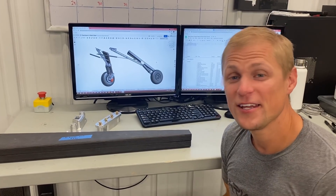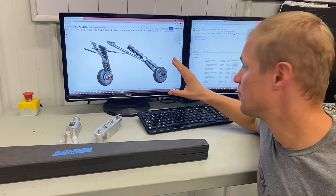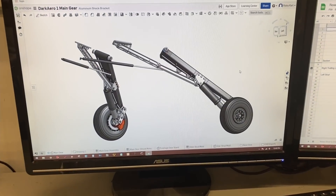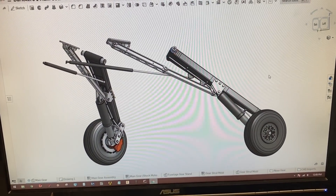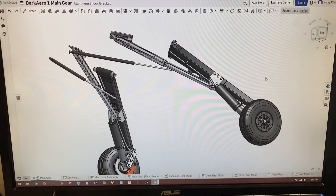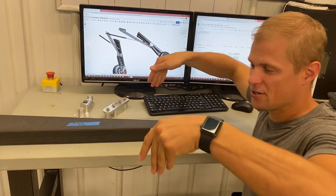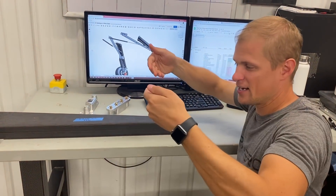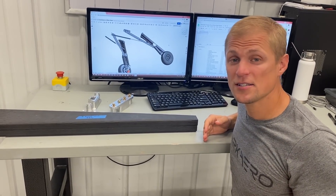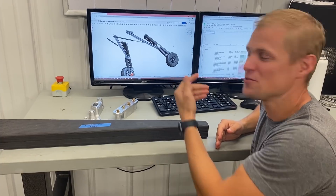I've been working on the main gear a lot lately. I have the CAD model pulled up for both the left and right main gear struts here. Just to refresh everyone, the design has the gear attached to the fuselage and they retract back into the fuselage. Conventionally you'll see the gear retract up into the wing — mount the gear struts on the wing and have them fold about 90 degrees into the bottom of the wing. We wanted to preserve the aerodynamic cleanliness of the wings, so that's why we went to this design where we have the main gear folding up into the fuselage.